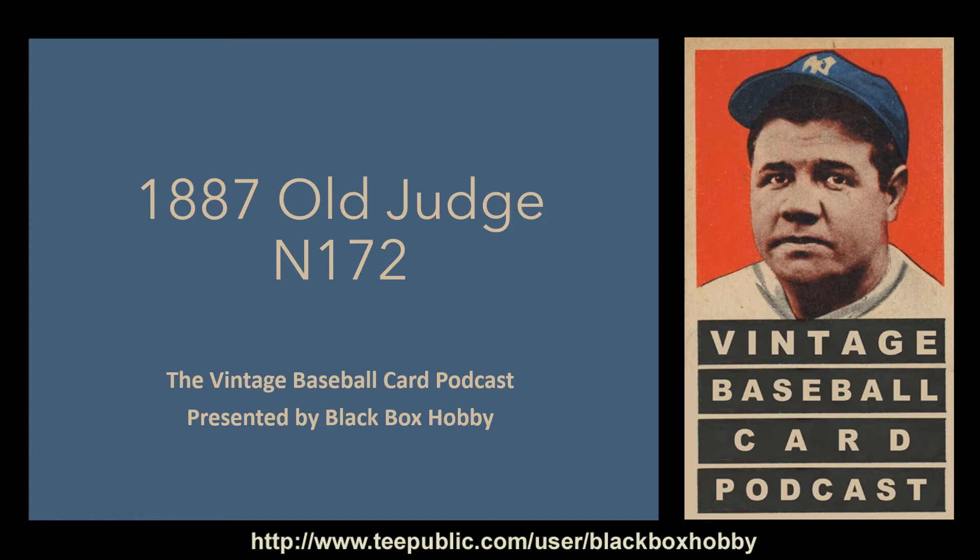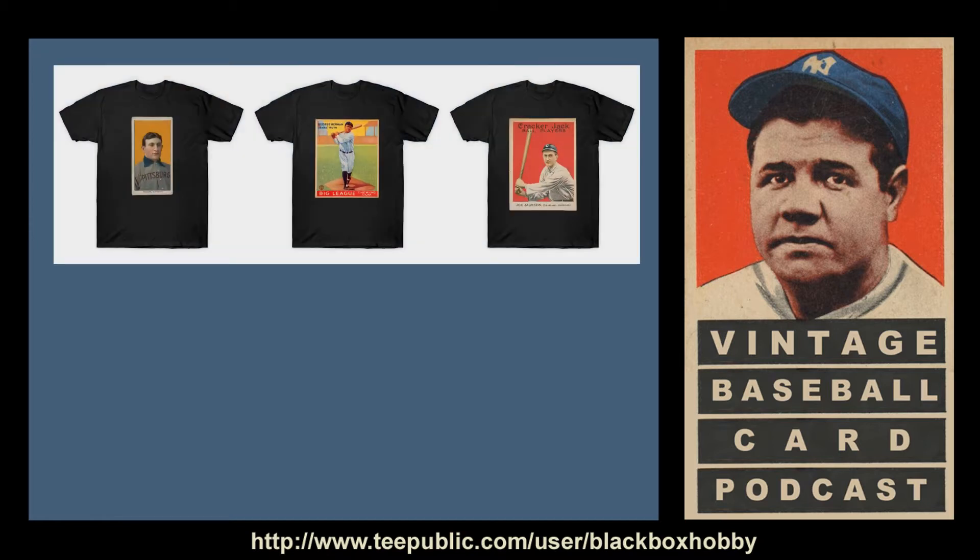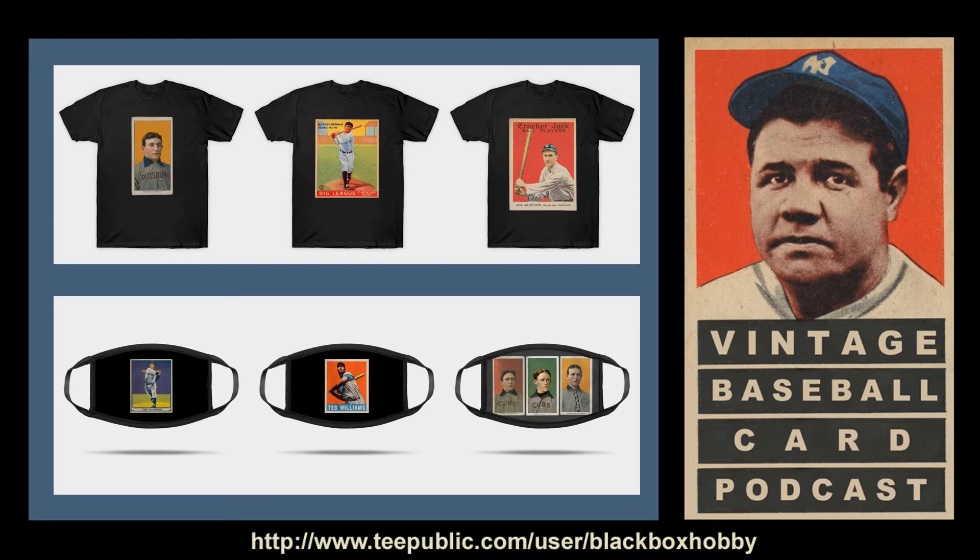If you end up liking this episode and would like to show some support while also showing your love for the hobby, please visit our store at tpublic.com to see our baseball card themed shirts, hoodies, masks, magnets, and more. The URL is tpublic.com/user/blackboxhobby. You can also follow us on Twitter at blackboxhobby.